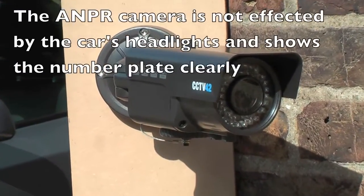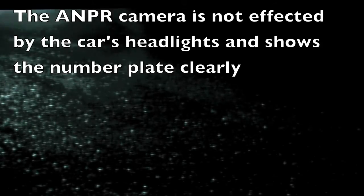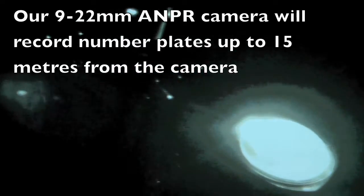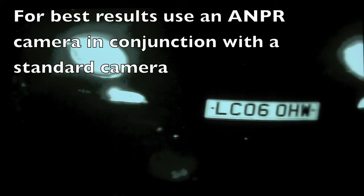With the ANPR camera, the settings are such that the number plate can clearly be seen at night, and here you can see the footage. It also won't be affected by the headlights. The glaring you see around the headlights in this video is actually a result of the way we made the video, not the camera. The results on the DVR will be far better, but you can clearly read the number plate.